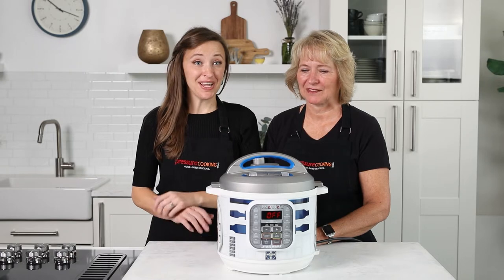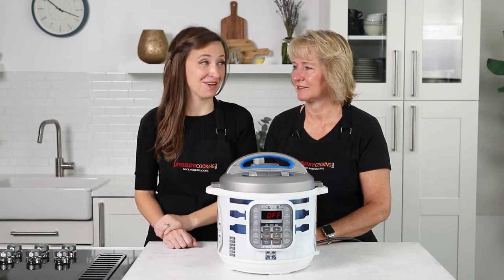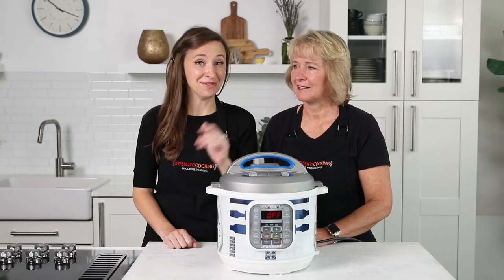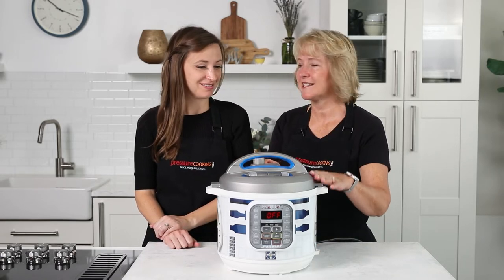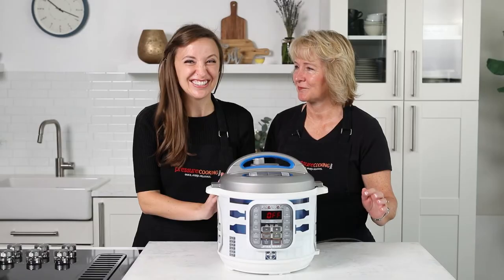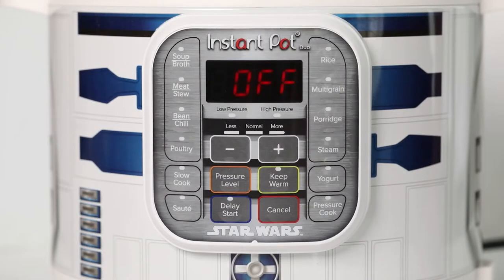If you've just bought your new Instant Pot Duo home and are wondering how to use it, we've got a great how-to video to help get you started. I'm Jen, and I'm Barbara, and we're with Pressure Cooking Today. Today we've got a fancy duo — this is the R2-D2 Duo from Williams-Sonoma. It's exclusive to them and we couldn't resist getting it.